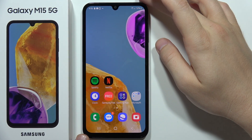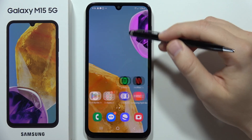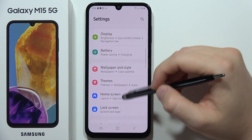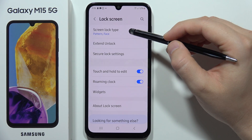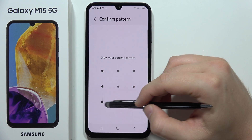To add a fingerprint to a Samsung Galaxy M15 5G, first open Settings, then scroll down and open Lock Screen. From there, select Screen Lock Type and input your screen lock method.